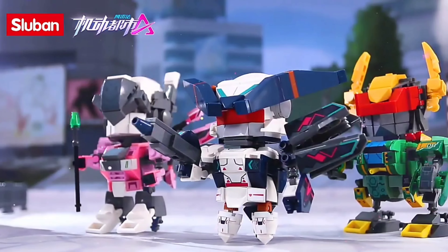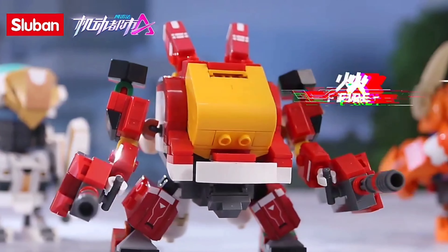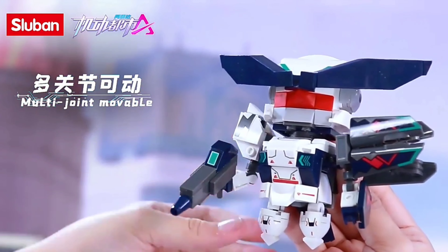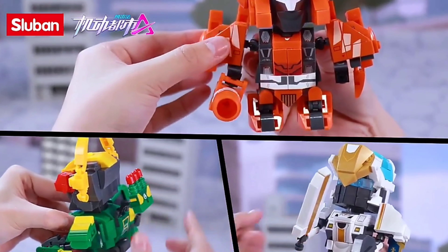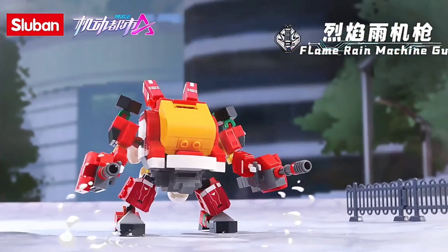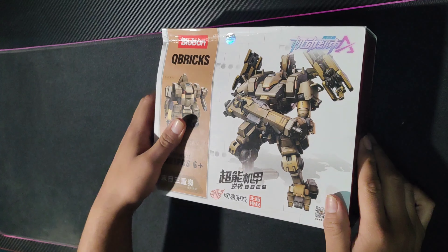What's up my friends? How are you? I hope you're pretty good. Let's see what we have here today. Let's start opening my Trio, since it's one of the first mechas I chose to build.